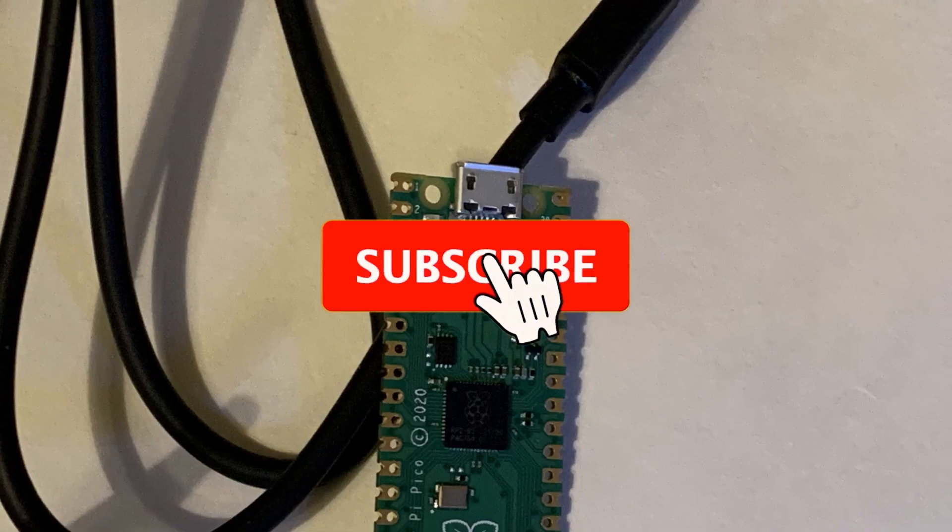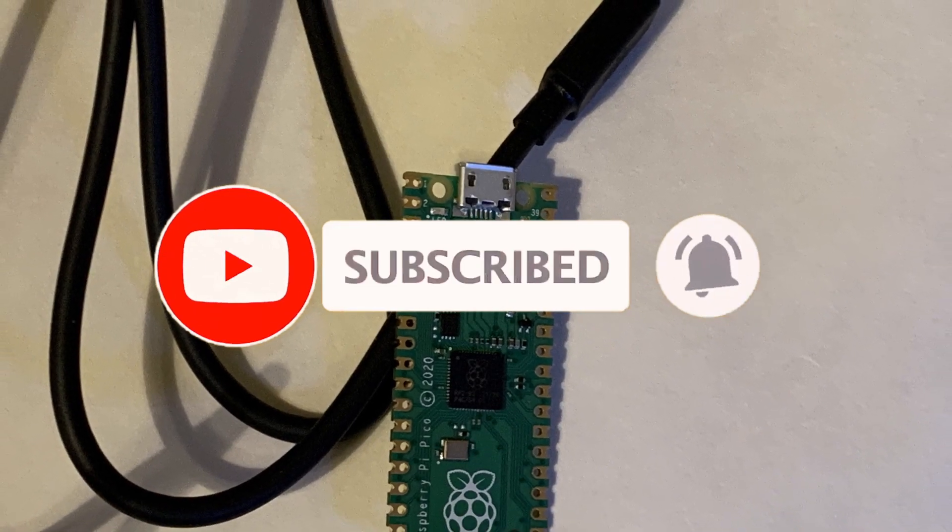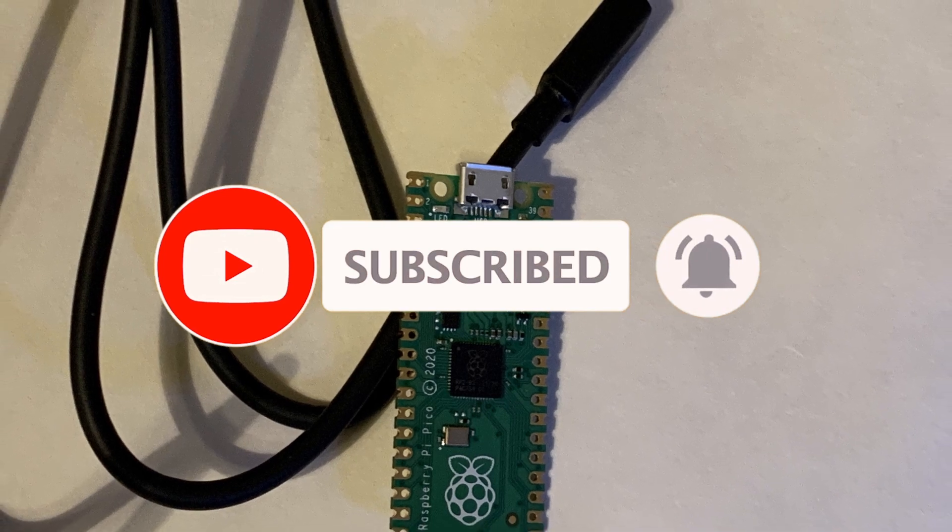Check out my other videos to see how you can make a mouse jiggler for just five bucks using a Raspberry Pi Pico.